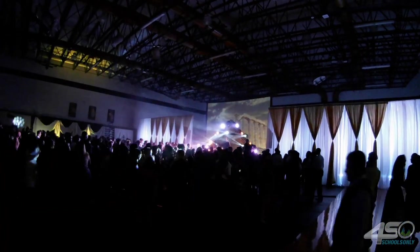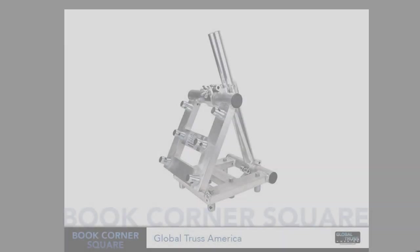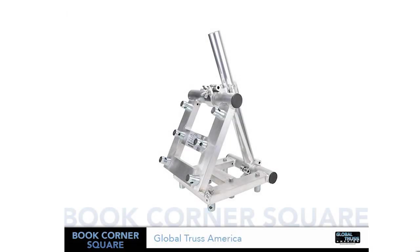But how do you attach a truss that's at an angle into a base plate? For that I use the book corner. Now the book corner is an incredible tool that allows you to create new setups — not just pyramids but letters or other funky shapes using truss. Let's go ahead and assemble that real quick. You can see how easy it is.